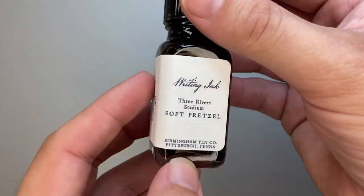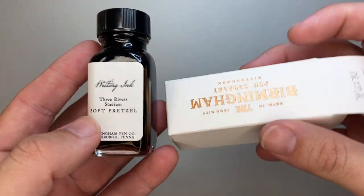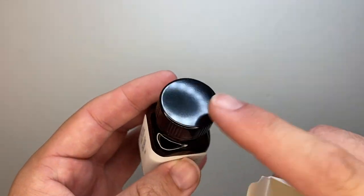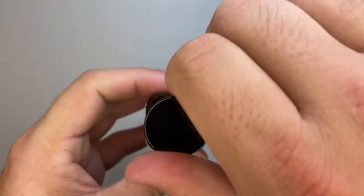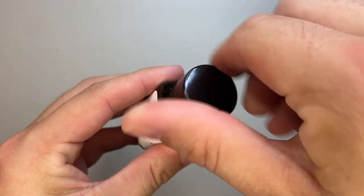Nice simple bottle, nice simple packaging. I do like the branding — the box and the bottle look great. The bottle is wide enough to fill most pens from; not a super wide neck, but wide enough.